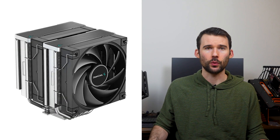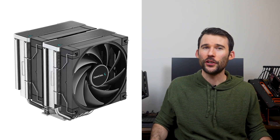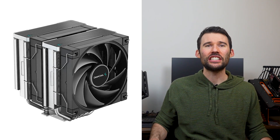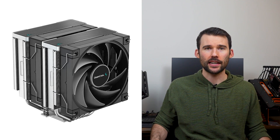Next up is the AK620, which has a sleek and polished look with a clean top that hides the cooler's six heat pipes. The AK620 features a dual tower design with two 120mm fans. However, the AK620 only comes in two looks: an all-black zero-dark design and its regular version with silver accents.